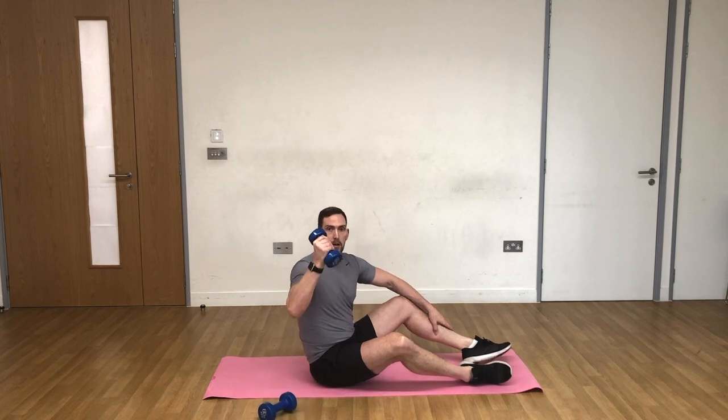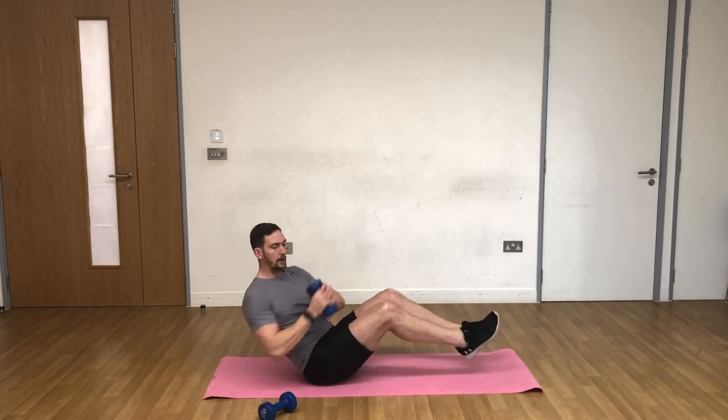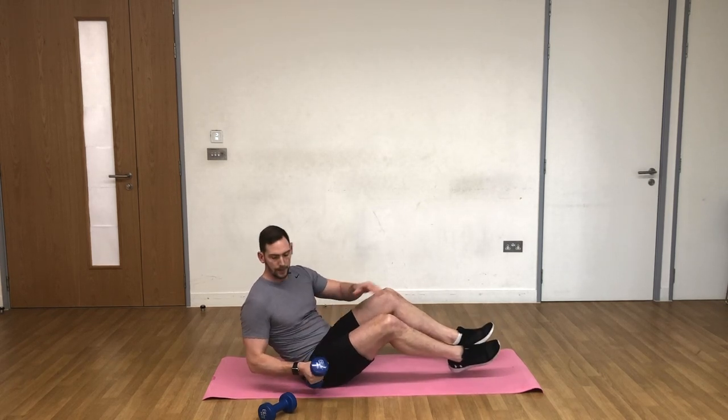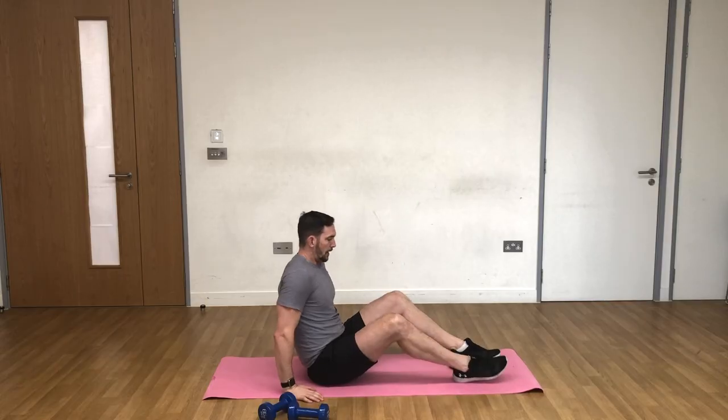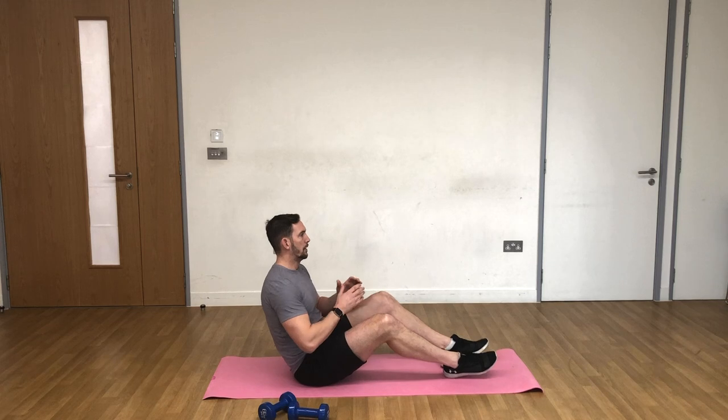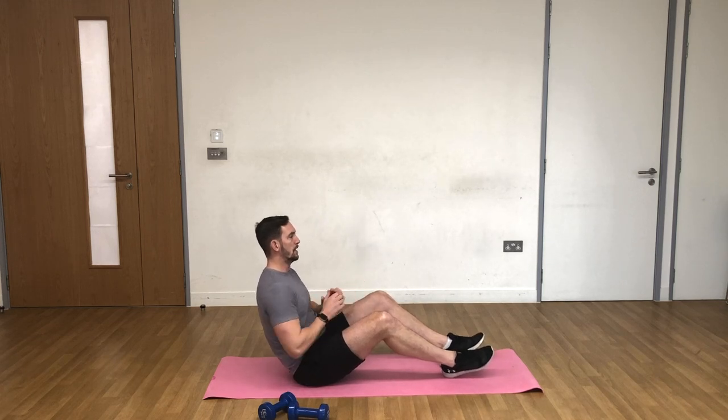If you want to make it more challenging, hold onto a dumbbell — but try not to hit the floor too much, otherwise the neighbors beneath you might complain. I prefer to do this timed rather than counting reps. I'm going to get my cameraman to do a 30-second count. I'm going to do it without the dumbbells first — when my cameraman's ready we'll go three, two, one.